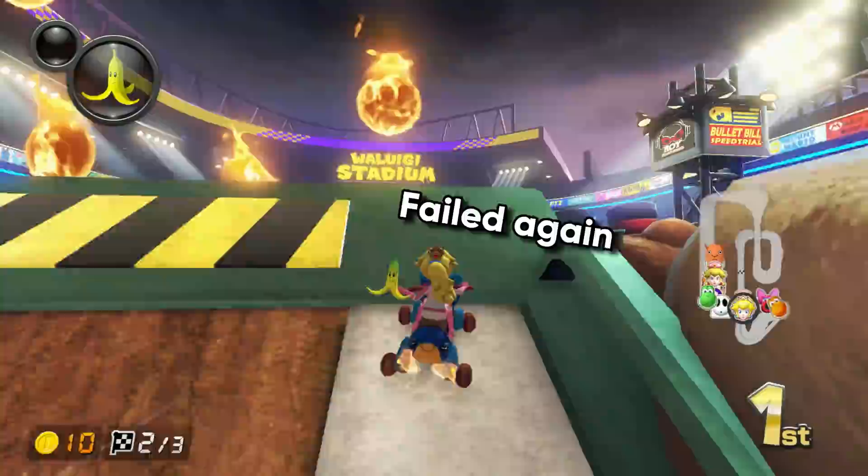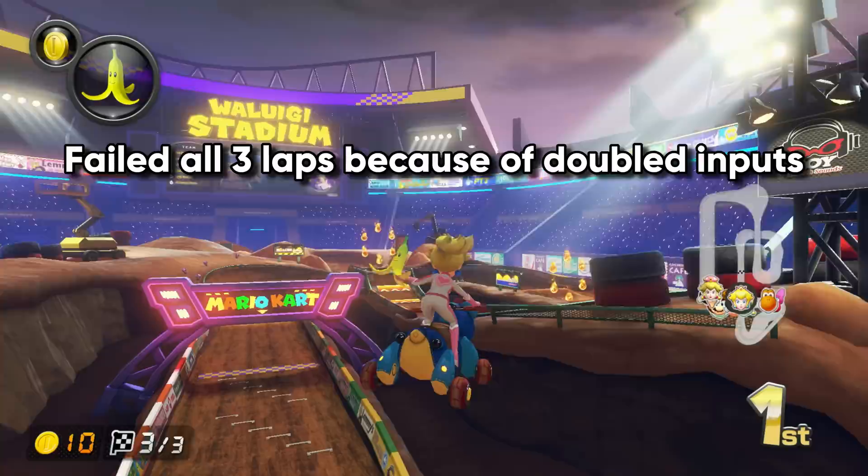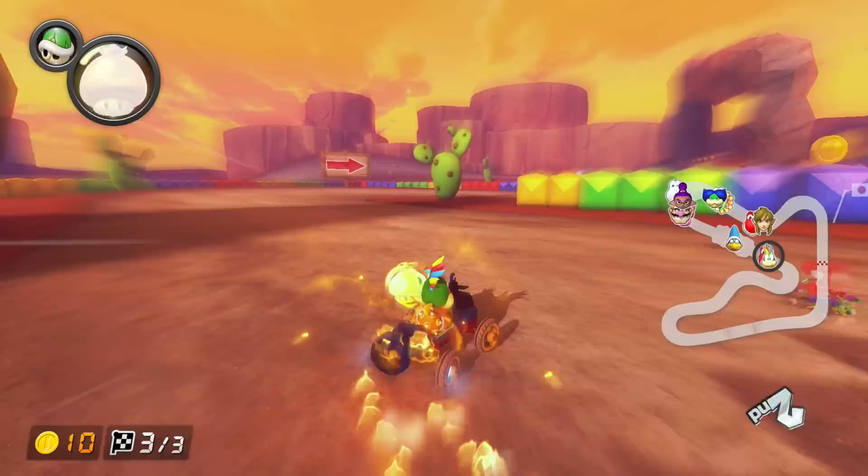I've known about doubled inputs for months, but I only ever had it on by accident and never knew how to turn it off. I thought it wasn't a big deal, but then I watched a video which not only taught me how to disable doubled inputs, but is also where I learned about the soft drifting problem. And now I realize that's why some of my off days feel so off.